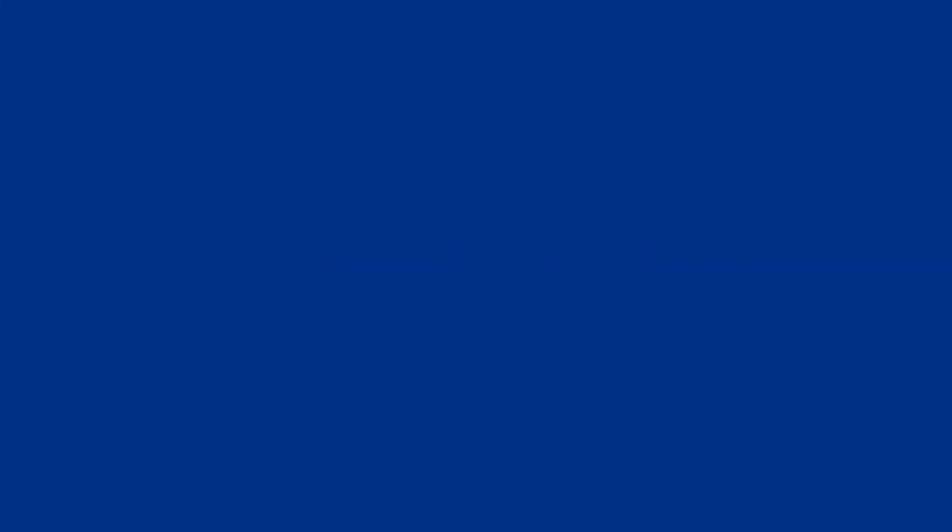A satellite will face many hazards during its operational life. RAL Space makes sure that it's tested to the extremes, ready to face the difficult journey into orbit and carry out its mission for us all back on Earth.